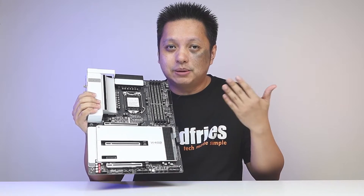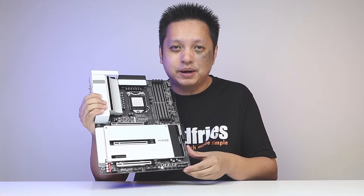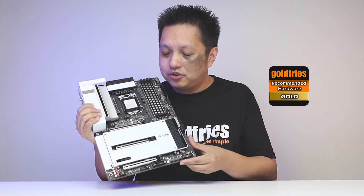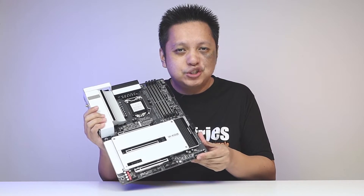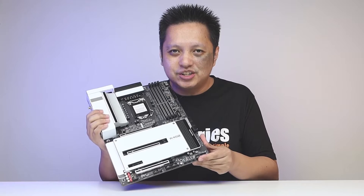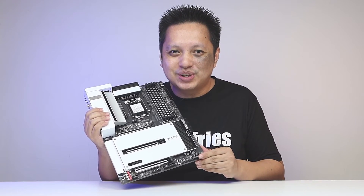That's it for the W480 Vision D by Gigabyte. I'm giving it a gold badge — a solid board, beautiful, and comes with all the features you need for a workstation. That's all for now. Thank you for watching, guys, and I'll see you in the next one.